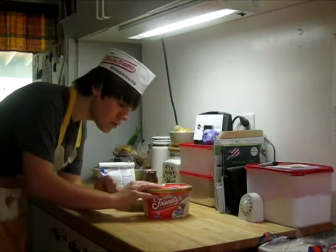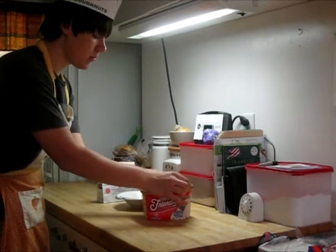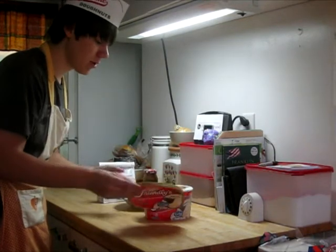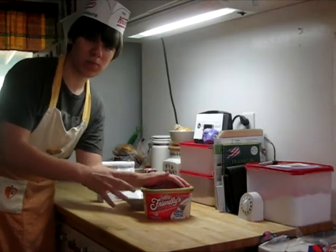To begin, all you need to do is take your ice cream out of the freezer, open it up to make sure that it's ice cream — and it is — so you just leave it there for a bit until it softens. That part is pretty easy, you just wait.